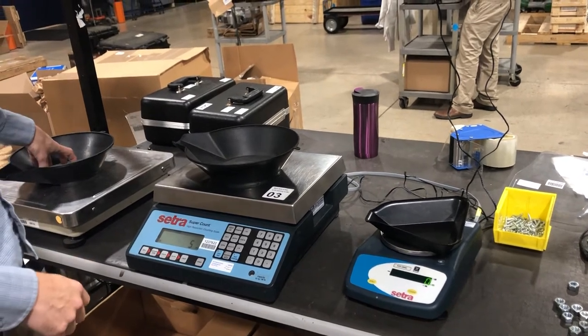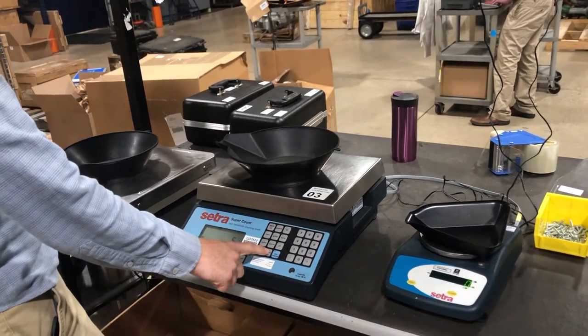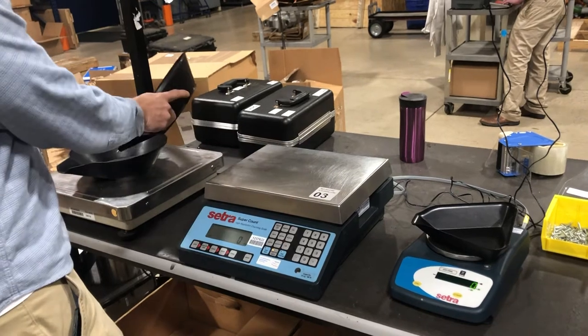We can also, if we have even larger pieces, switch to the remote scale and count on this.